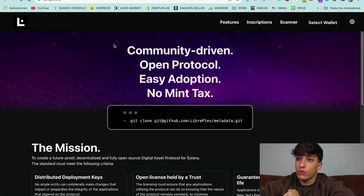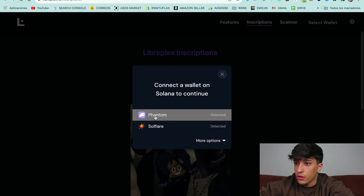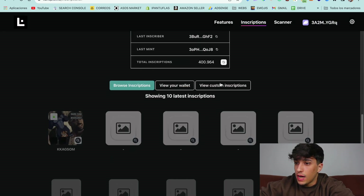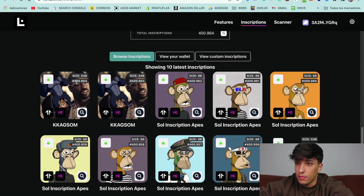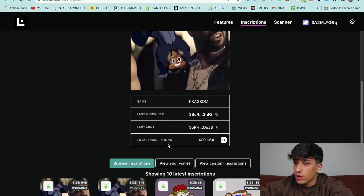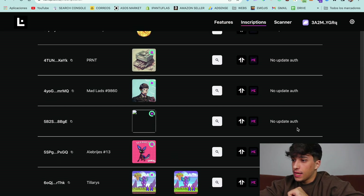Now that we have our NFT, we can go directly to inscribe it on chain. For that, we are going to use LibrePlex, which is the website of the creator of this standard. We go to libreplex.io and click on 'Inscriptions.' Here we need to connect our wallet — I'll use Phantom. We can see the latest inscriptions created, their numbers, and everything. To create our own, we go to 'View Your Wallet' and we'll see all the NFTs in our wallet, along with whether we have update authority or not.